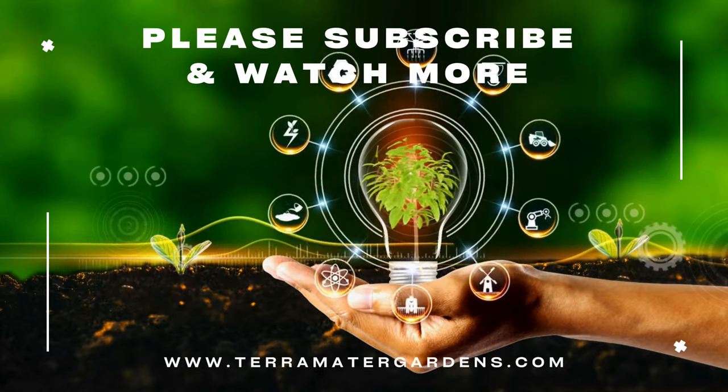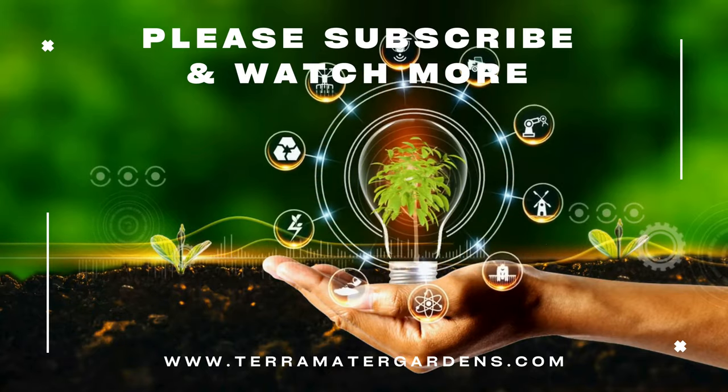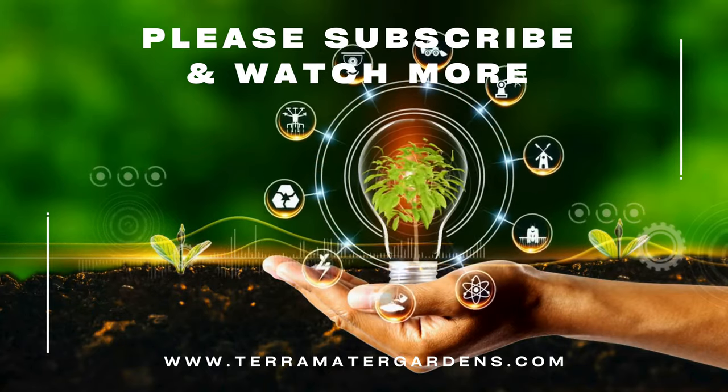And that's it for today's plant profile. Thanks for tuning in. Don't forget to like, comment, and subscribe for more plant profiles. Until next time, happy gardening.